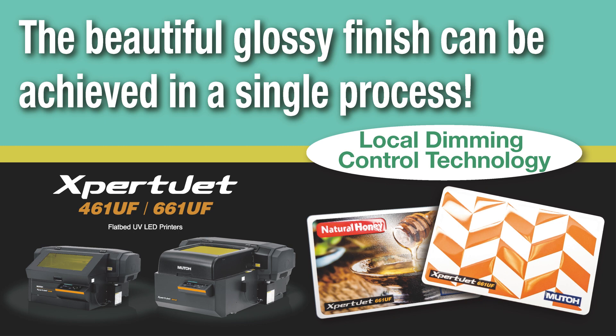MUTO's unique technology easily enables high functionality and real value-added printing such as excellent glossy finishes and different texture decorations. A perfect fit for a variety of applications such as objects, industrial products, personalized gifts, and small lot, high mix applications.